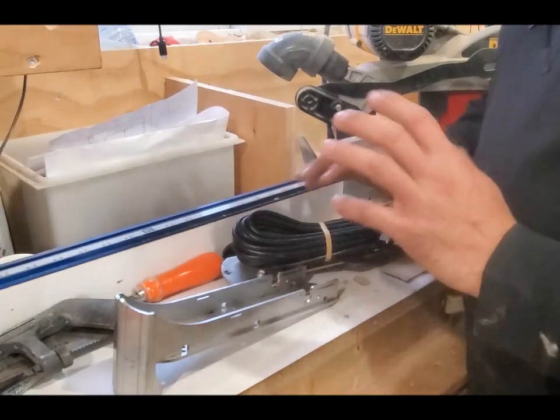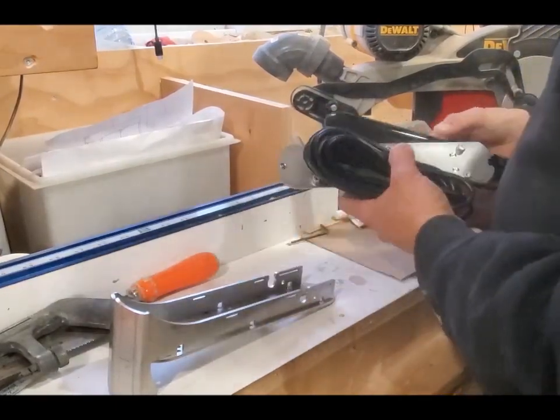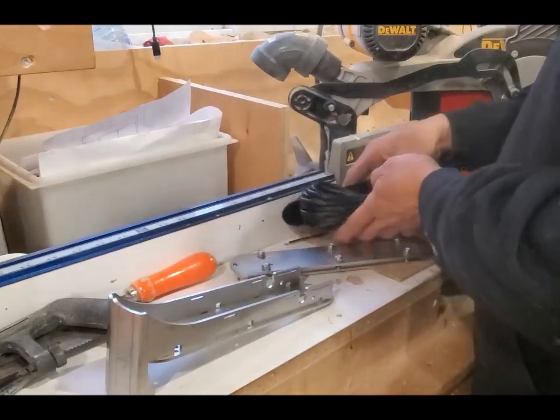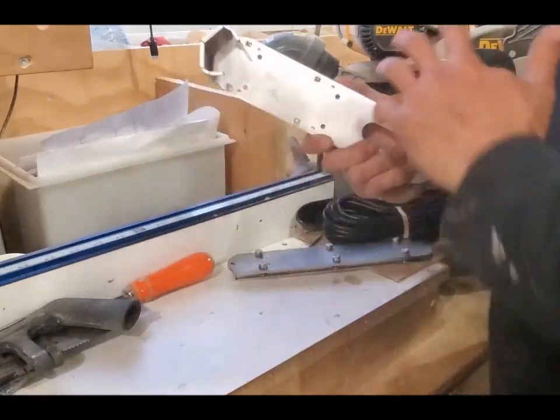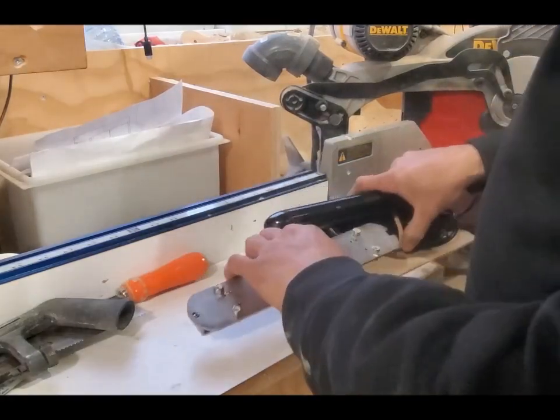We just talked about the overview of the actual mount itself and what's going to happen. As far as assembly goes, we're going to set this totally out of the way — we don't need this until we go to do the installation. Now let's cover the tools you're going to need.